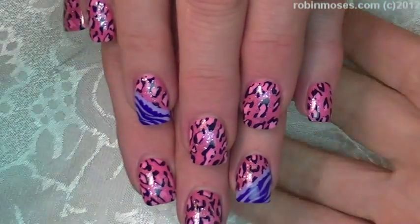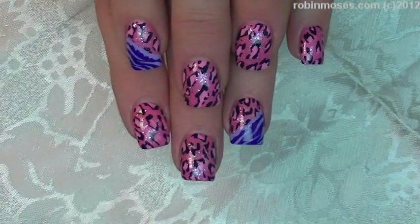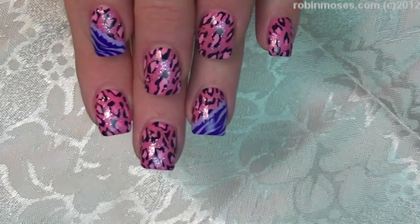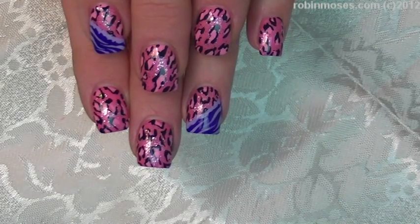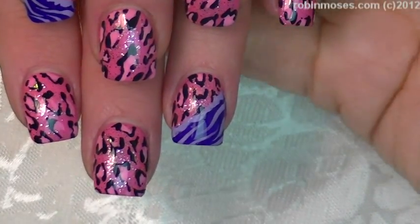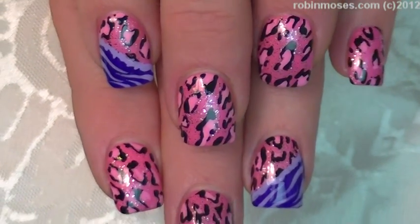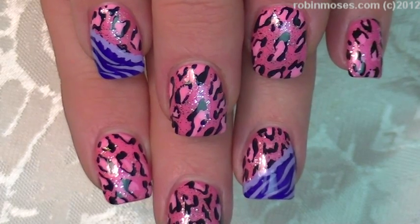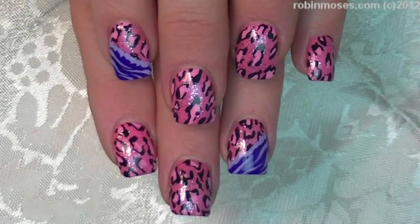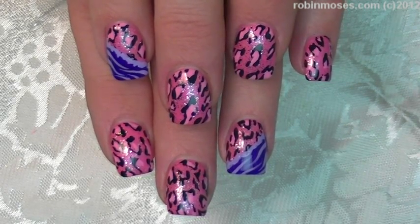We are back with the finished product — there we go! These are really fun and bright, I like them a lot. I upload every Monday, Wednesday, and Friday, so keep an eye out. If you try these, please show me at my fan page Robin Moses Nail Art on Facebook. If you have any questions, look in the description box below. Thank you so much for watching — good night!